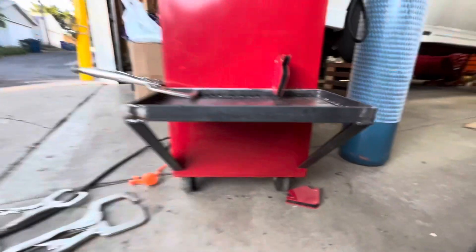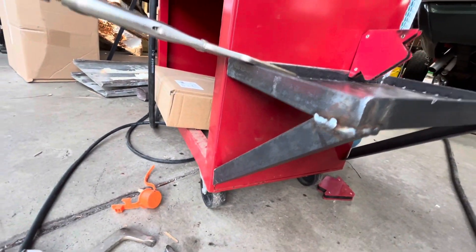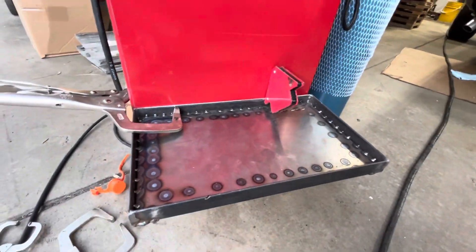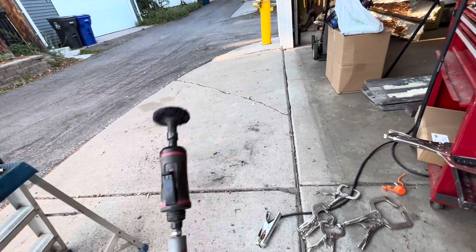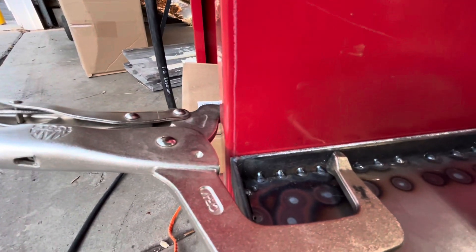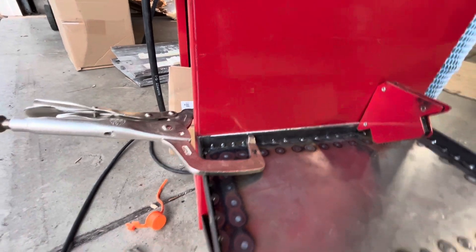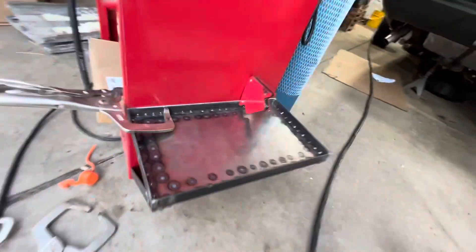Alright, before I go any further, I just wanted to show you — we've got our support brackets welded in and they're just sitting there for now because I need to clean off some paint first. I'm going to use a Scotch-Brite paint remover wheel to do that. The plan is to weld everything all the way across, but kind of tack it in place, because this is sheet metal and you don't want to get it too hot and warp it.